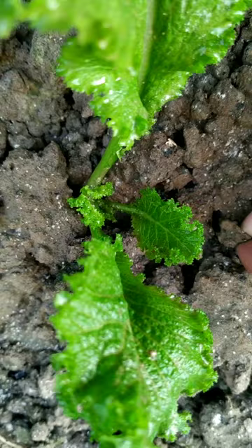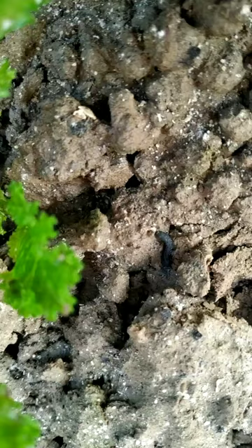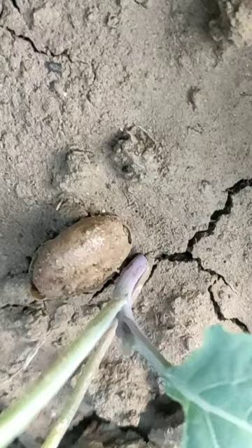The fourth pest I have seen in my garden is the armyworm. It is black in color with a reddish head. The larva can chew the leaves of the plant, and at a later stage it may completely defoliate the whole plant and cause serious damage.